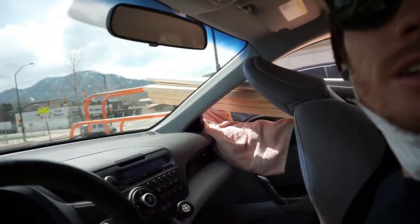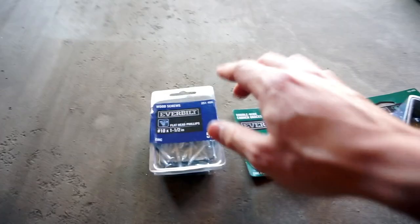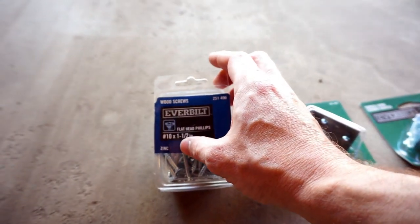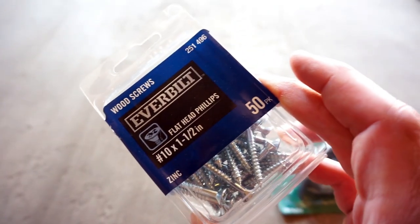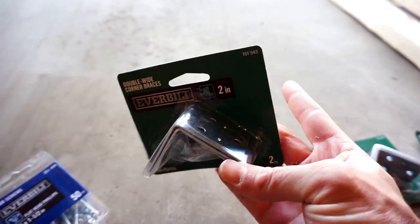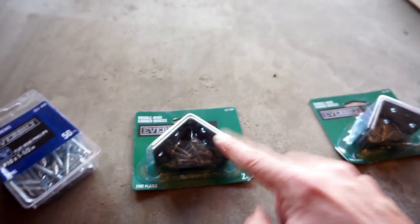Okay, so that wasn't too bad. It was about 30 minutes in there, not even. This is everything I got: a 50-pack of number 10 one-and-a-half inch wood screws. These corner brackets — there's two each, they're two inches, all the hardware's in there. Not sure if I'm gonna use these.